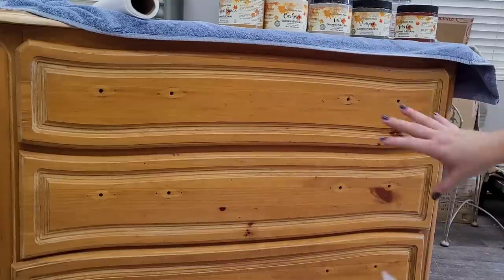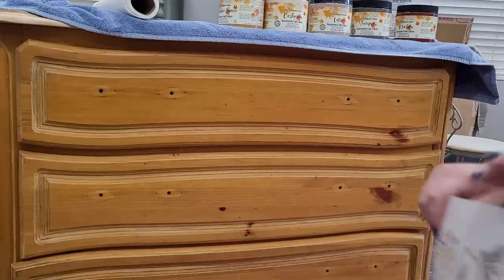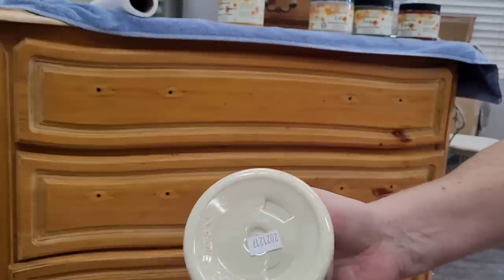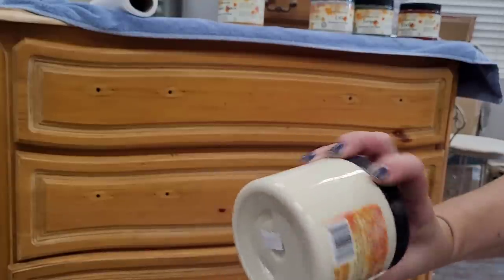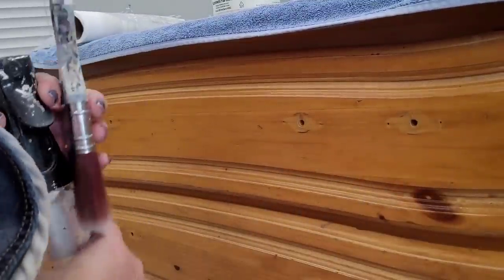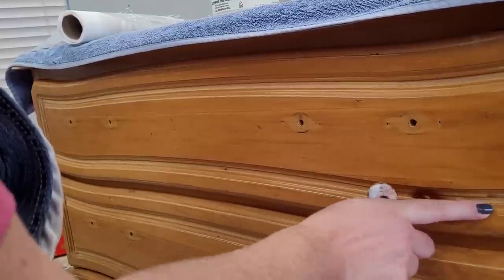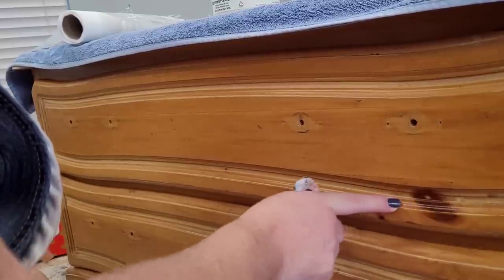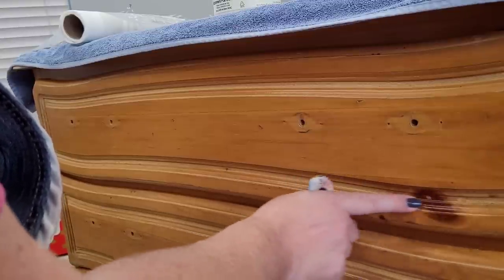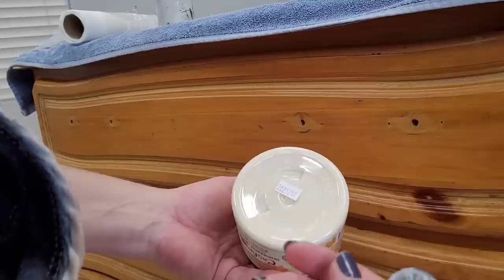Getting to know this piece during cleaning, I can see it's got a lot of character — dings, dents, and pine character — and I'm going to leave them. When I'm designing a look for a piece, I try not to fight what's already going on with it. I'm going to choose Cashmere, a nice classic creamy white, because I think the dark waxes will stand out nicely against it. I always assess the piece's characteristics — this is pine, which means pine knots, and pine knots are oily and notorious for bleed-through, where tannins seep through porous paint and discolor it.